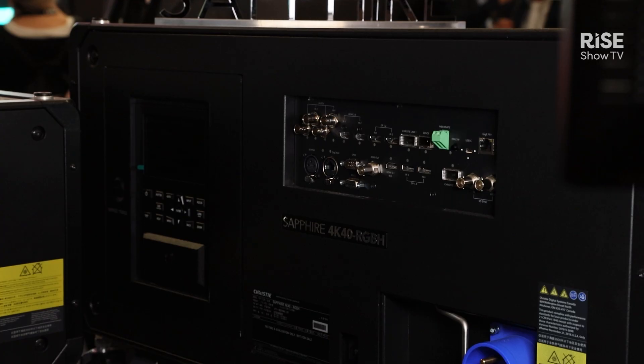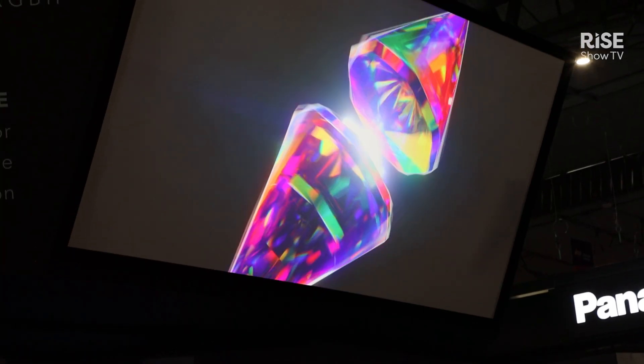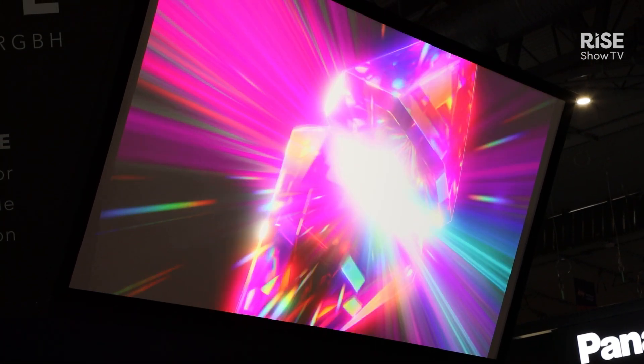The H is actually for hybrid. It's a brand new projector — the world's first high brightness projector that combines both an RGB light source with a laser phosphor light source.